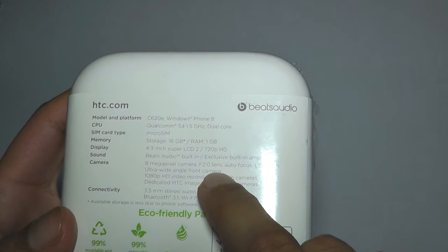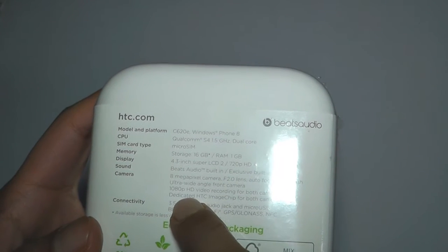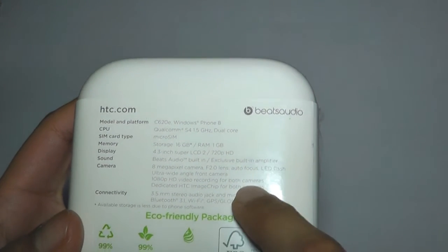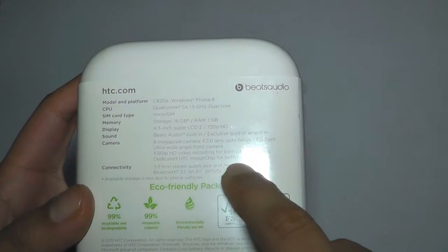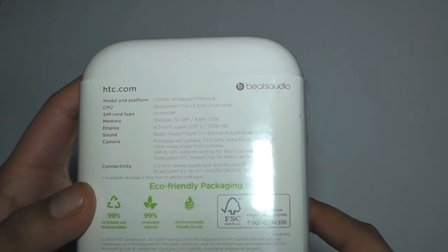8 megapixel camera, f2.0 aperture lens, autofocus, LED flash, ultra wide angle front camera, and 1080p video recording for both cameras. Normally the rear camera has 1080p recording and the front camera always tends to have 720p, so that's interesting. Dedicated HTC image chip for both cameras, and 3.5mm stereo audio jack, Bluetooth 3.1, and Wi-Fi.